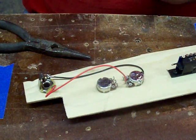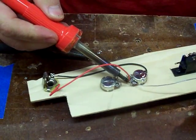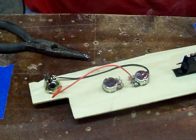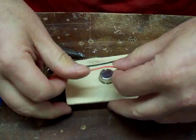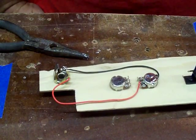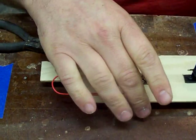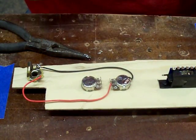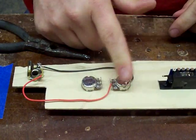The center lug on the volume pot. Now the next thing I like to do with this three-way switch - it's a generic Fender-style three-way switch - because I need to bring my ground from here to my volume pot.